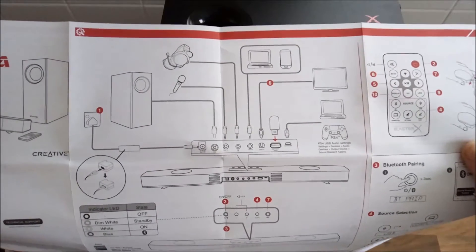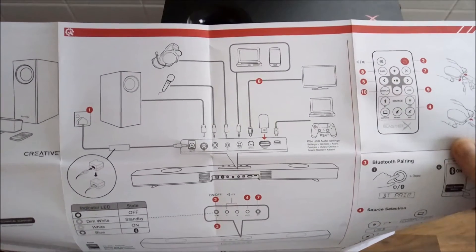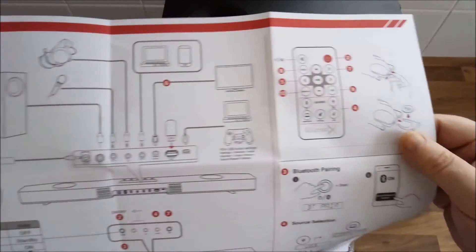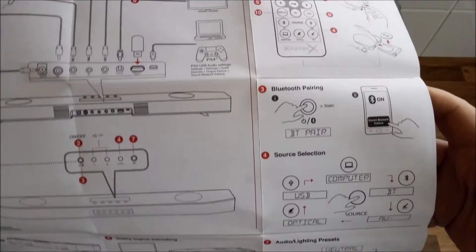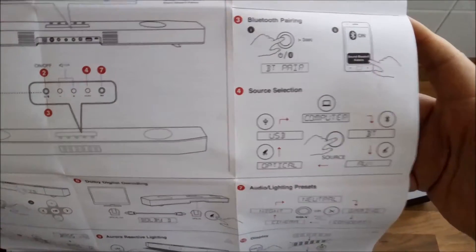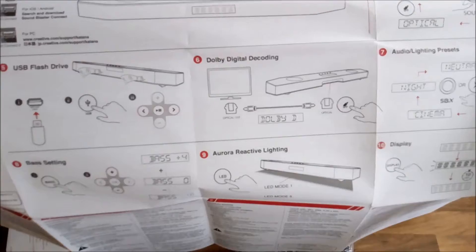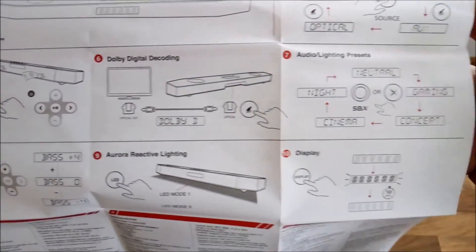Taking a quick look over the instructions shows us all the things you can plug into it. You can even plug your headphones directly into it if you want to keep the noise down at nighttime. It covers all the functions for the remote control, Bluetooth pairing, USB flash drives, Dolby digital decoding, audio lights, and the presets.